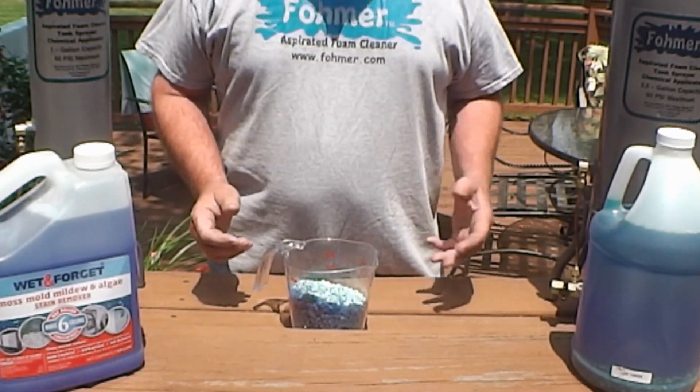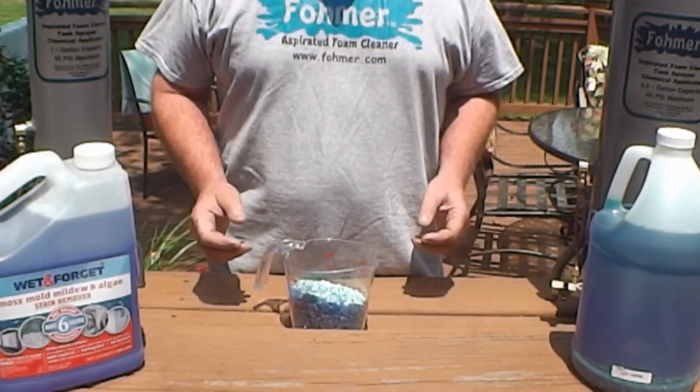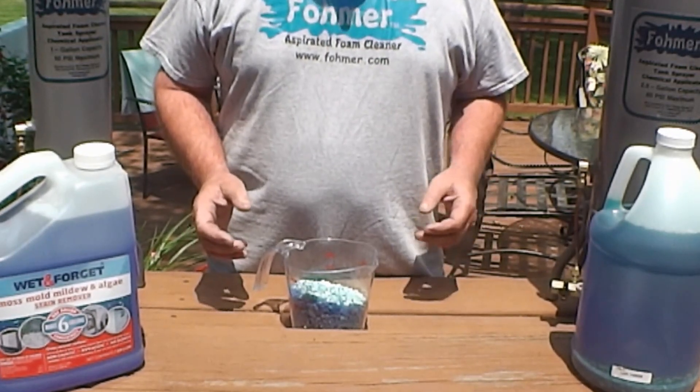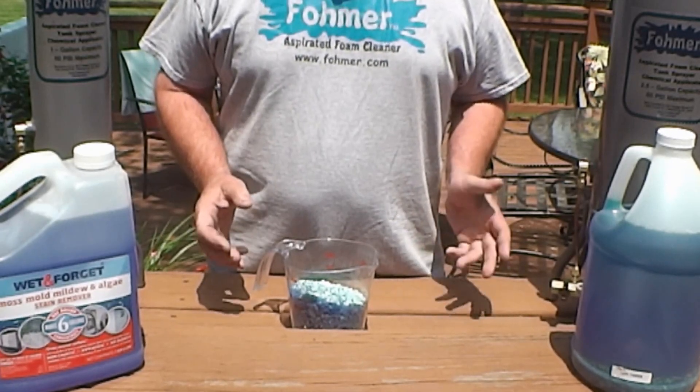Hi folks, I'm Foeman. I've had a lot of folks ask me where do you get that copper sulfate solution used in your videos? The answer is I make it myself, and you can too. In this video, I'll show you how to do just that.